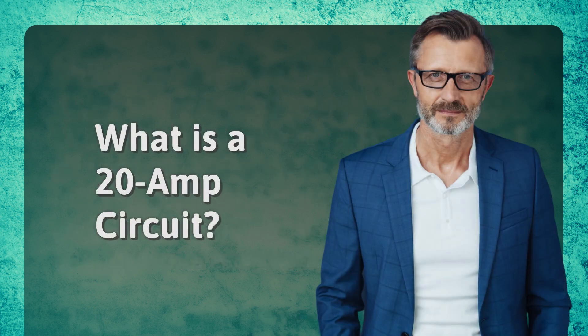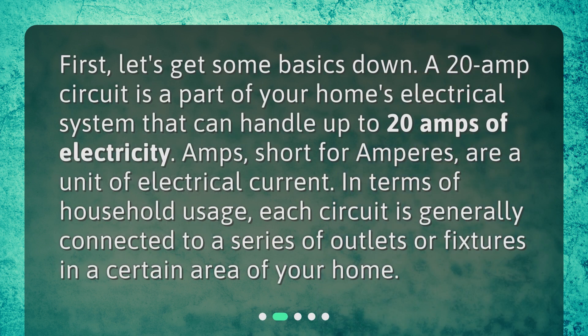What is a 20-amp circuit? First, let's get some basics down. A 20-amp circuit is a part of your home's electrical system that can handle up to 20 amps of electricity. Amps, short for amperes, are a unit of electrical current. In terms of household usage, each circuit is generally connected to a series of outlets or fixtures in a certain area of your home.